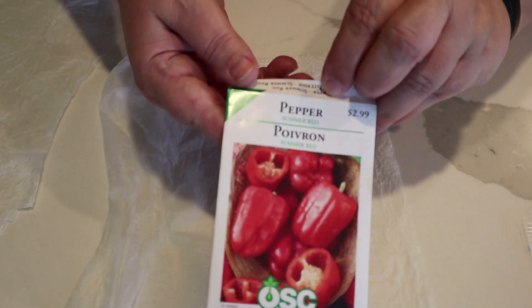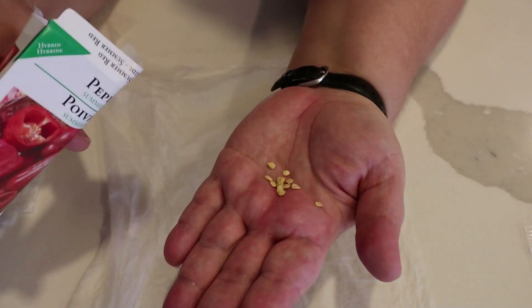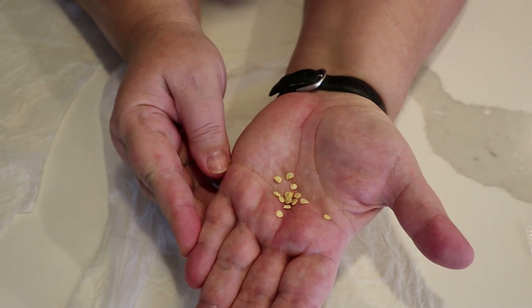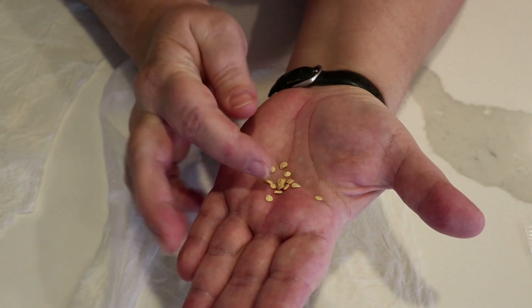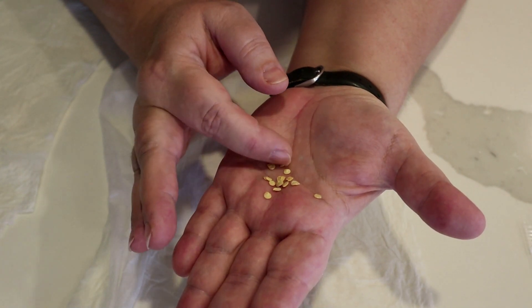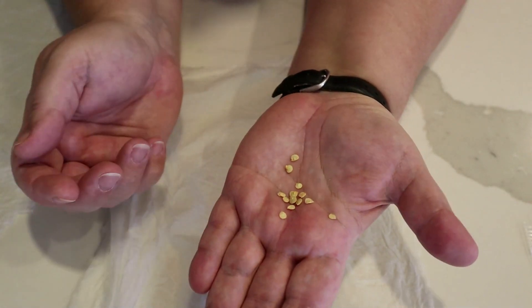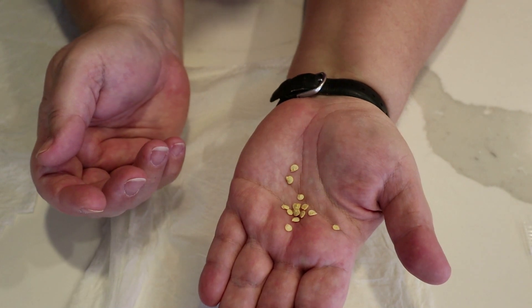Here are those new Summer Red peppers — I opened the new package and there are only 14 seeds inside! So these better be some good peppers. What I'm going to do is start half of them — eight of them. If something happens where I lose seedlings and have to start some at a later date, I'll have some put aside. So I'm only going to start half of them today and put the rest back in the package.